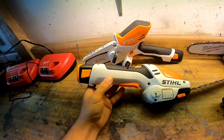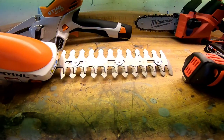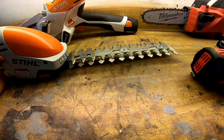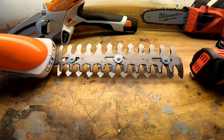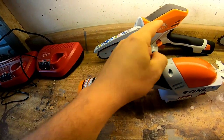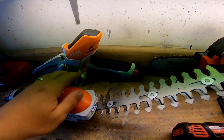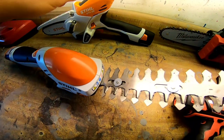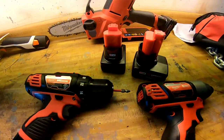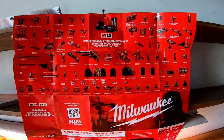Stihl also made this older model — a little baby hedge trimmer, great for topiaries and shaped shrubs. But this older battery doesn't fit the new Stihl GTA 26, and the GTA 26 battery doesn't fit this trimmer. I've heard they're going to make a new universal battery down the pipeline, but for now you only get two tools sharing batteries versus the Milwaukee M12 line where you could run 50-plus tools.